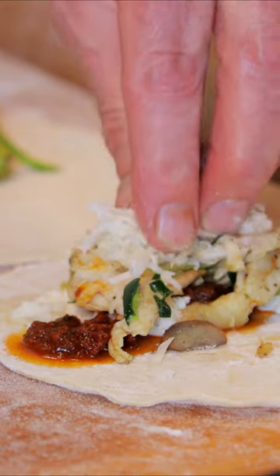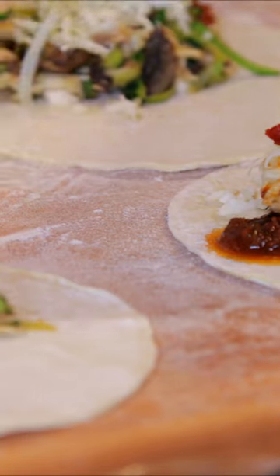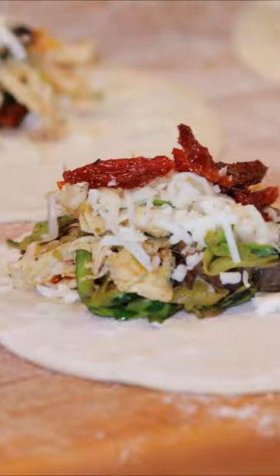Here come the cheeses. I'm guessing that this is going to be bursting, exploding with flavor. And now a few pieces of our sun-dried tomato julienne. So far so good.